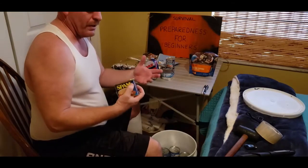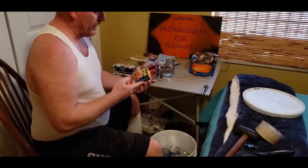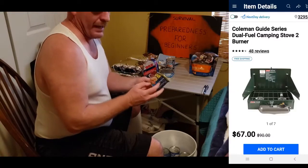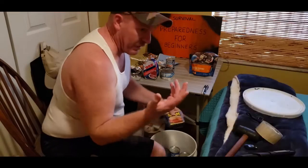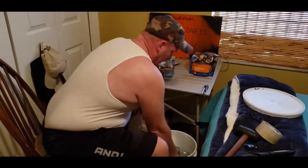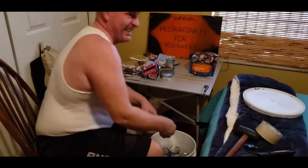Hopefully you have some way of cooking. If not, I mean, you can eat this cold — I would do that as a last resort. Hopefully you have some way of cooking, either by a fire, a propane stove, any type of way to cook or at least heat it up.